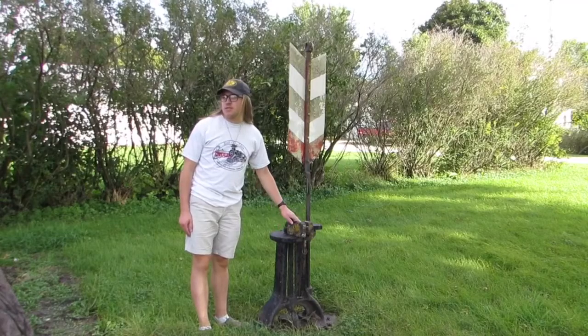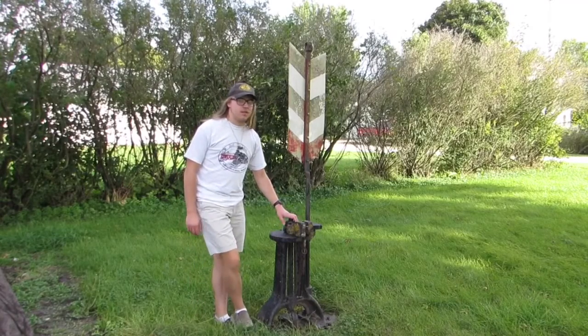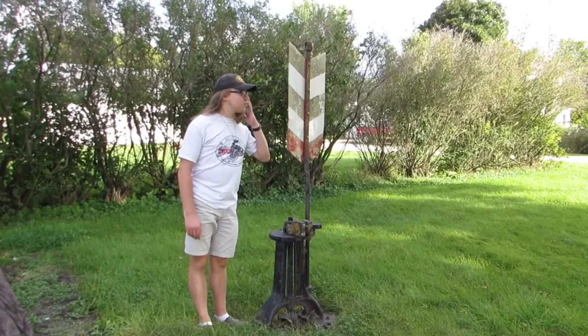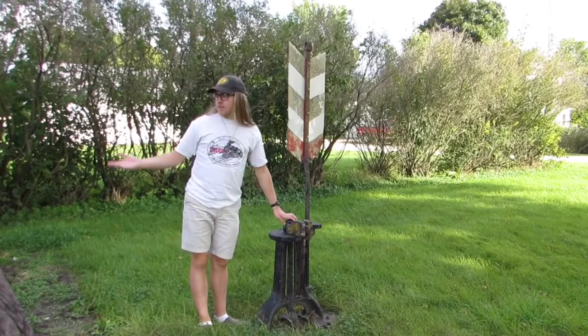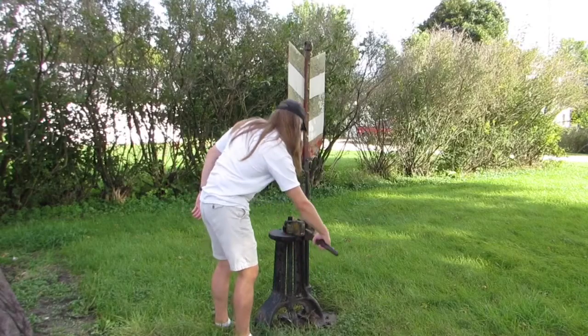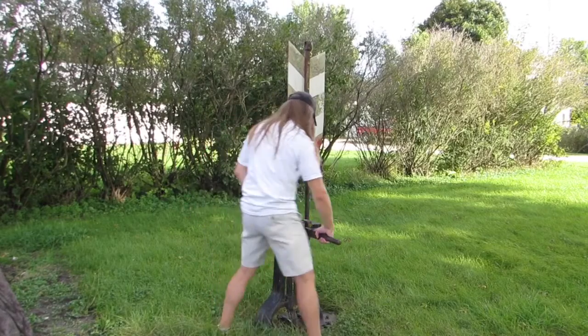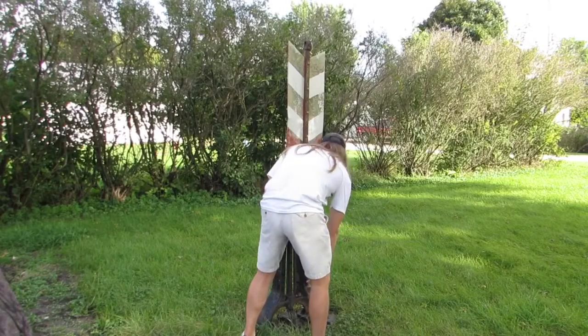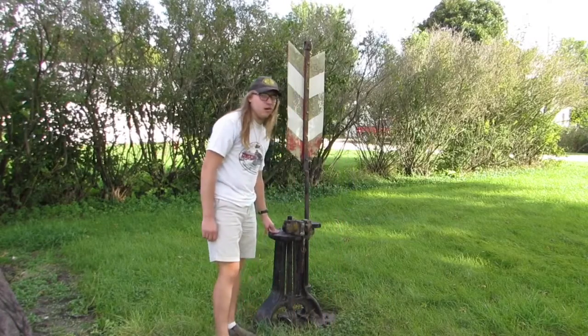Here's another switch stand right next to me, as well as the other one. It's part of the railroad memorabilia, and it's on this side of the caboose. I can't do this one because it might be welded in place.